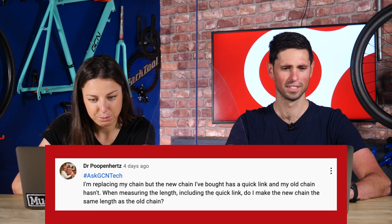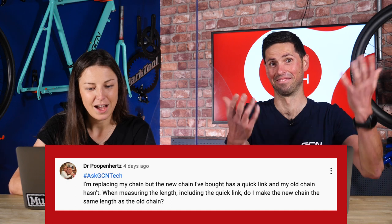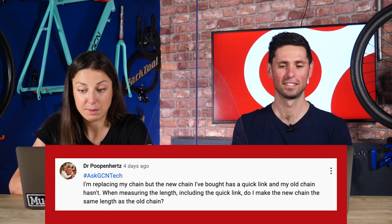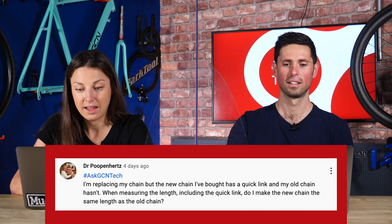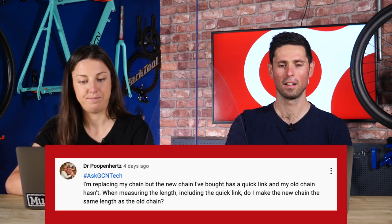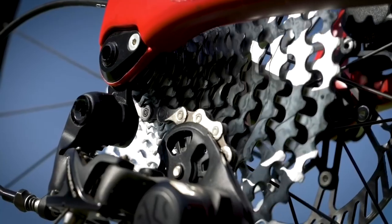Next question from Dr. Poopin' Hearts: I'm replacing my chain but the new chain has a quick link and my old chain hasn't. When measuring the length, including the quick link, do I make the new chain the same length as the old chain? Yes — make it the same length. You don't need to make any changes because you're using a quick link. Include the quick link in the total length of the chain and make sure it matches. Provided your original chain was the correct length, you'll have no problems whatsoever.